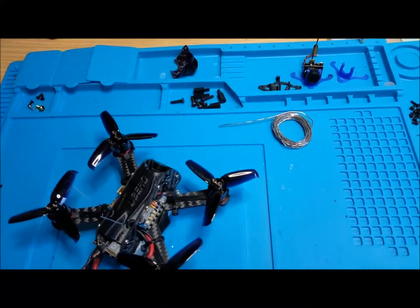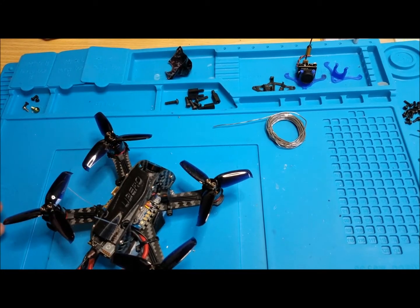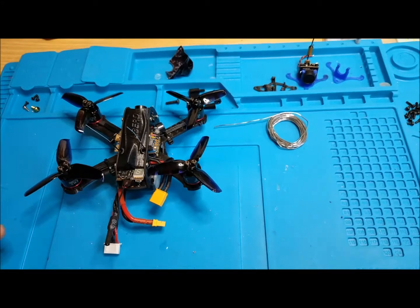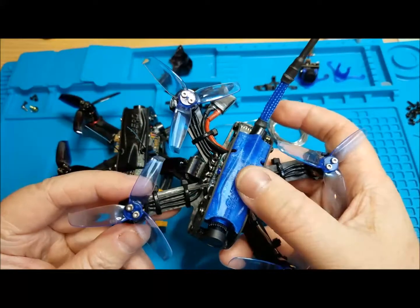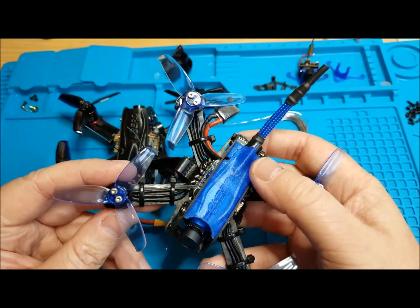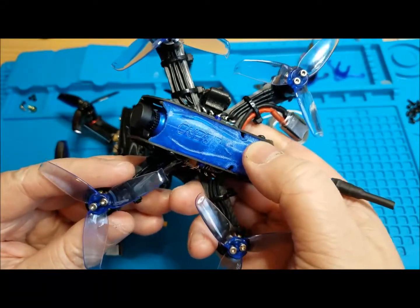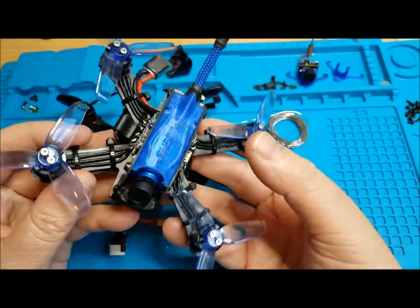You all know how much I loved the Libero two and a half inch — this is not it, this is a new one. Here's the other one you guys have seen. Fabrizio sent me this top — it's some kind of weird material, not ABS, PLA, or TPU. It looks like TPU and it's a little bendy, but it's harder — kind of in between PLA and TPU. It's really tough, awesome stuff.